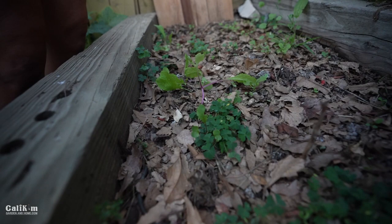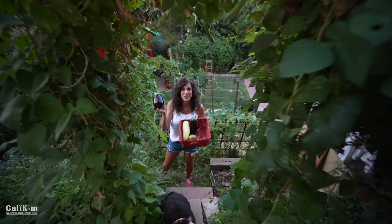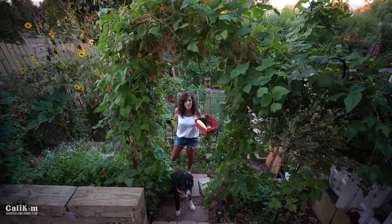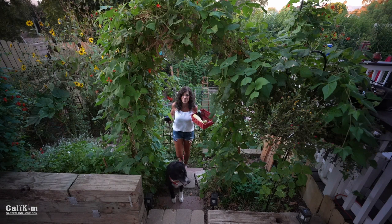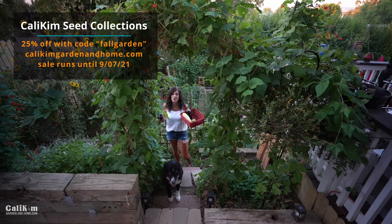We're going to wrap up the garden tour here — thanks so much for joining me! We have some eggplant. Hope your garden is doing well. Comment below and let us know what you're harvesting. Really appreciate you joining Jerry, Mac, and I here on a beautiful sunny Southern California evening. Head over to CaliKimGardenandHome.com, use that code FALLGARDEN for 25% off, and we'll look forward to seeing you guys on the next video. Bye-bye!